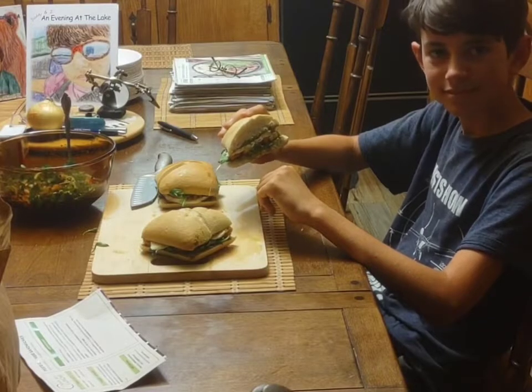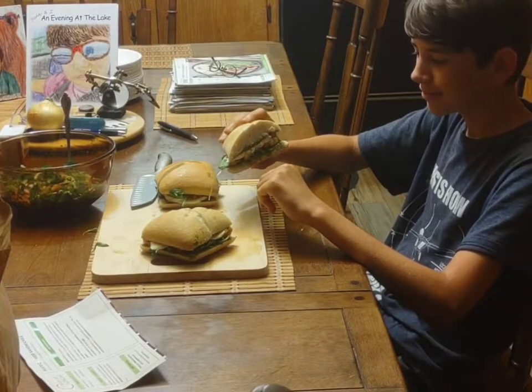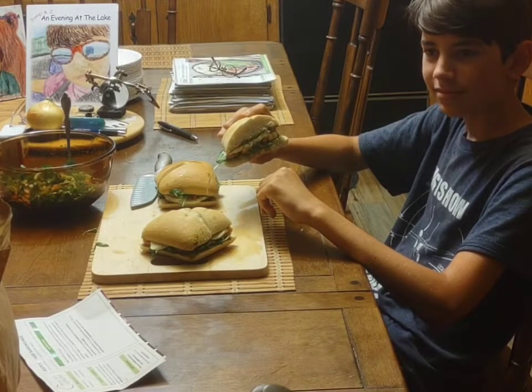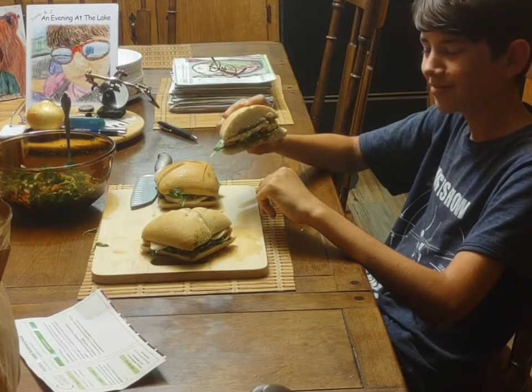Hudson's going to be the taste tester for our pesto sandwiches. He does not like lettuce and tomato and all that, but he knows his daddy won't mislead him on combining these things. He knows when they're together they make something scrumptious, so he's going to give this a try and tell us what a young adolescent thinks.